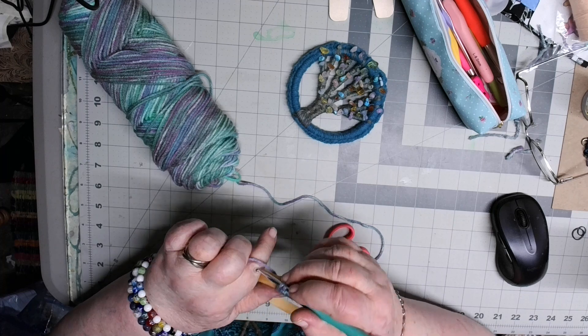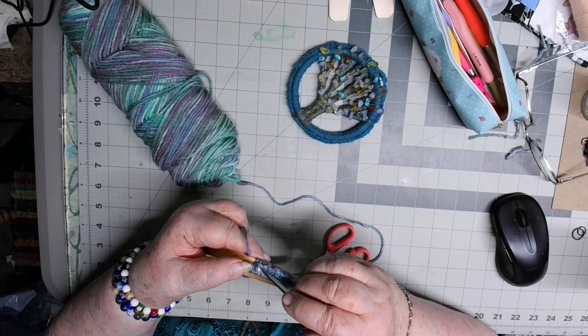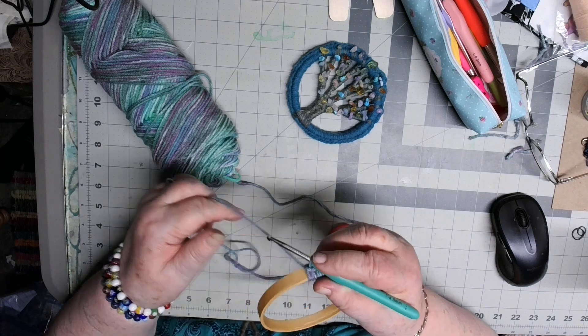It doesn't take too long to get all the way around the hoop. I try to keep it tight so I scoot it a bit tighter, so the crocheting is tight on the wood and you don't see any of the wood when you finish crocheting it around.